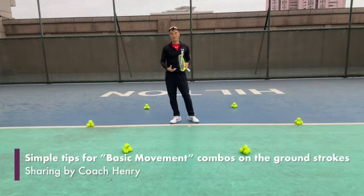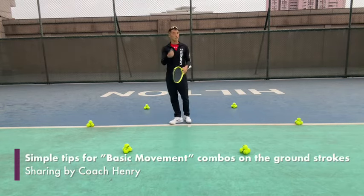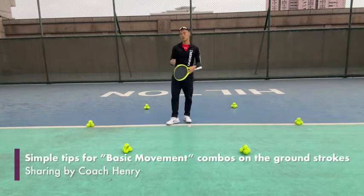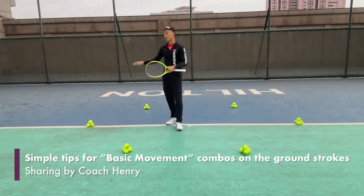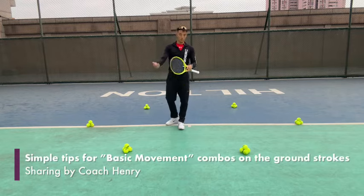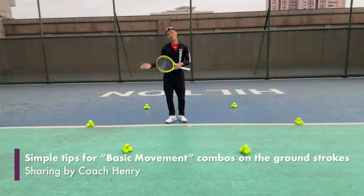Now I wanted to highlight, as mentioned in the previous video, that each target is not only one footwork pattern. There could be different movement patterns depending on the time you have from the oncoming ball, the height that you hit on the shot, and whether you hit on the drop or on the rise. It's many different combinations, so we're going to share one more with you.